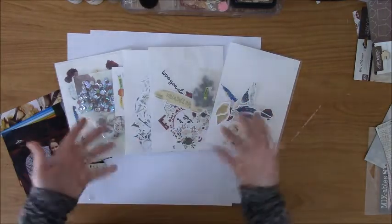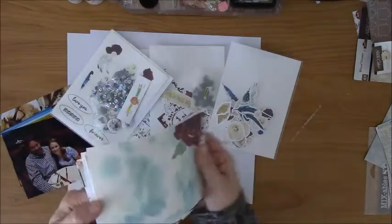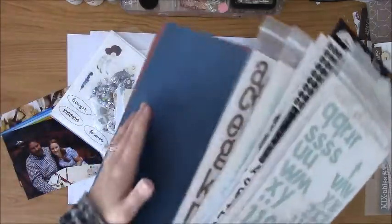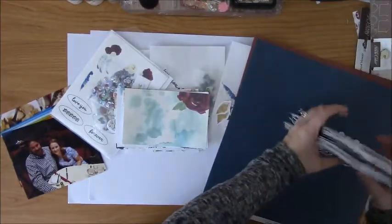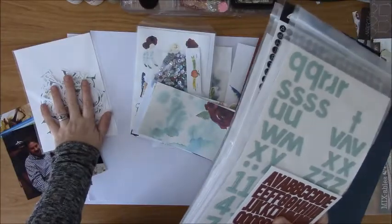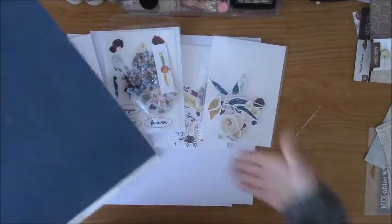It is an embellishment kit, so I am going to be relying pretty heavily on the 4x6 cards included in my design. I'm going to be using a sketch, and because I'm making a two-page layout and I do like to have some elements that are 12 inches long, I did a quick run through of my stash. I grabbed some letter stickers mostly because I am going to mix these with the alphabets from the kit and want to do a long title, and I found some papers for border strips.